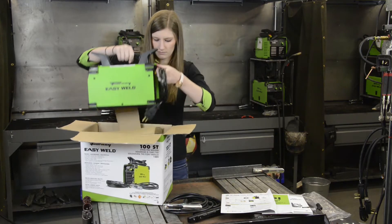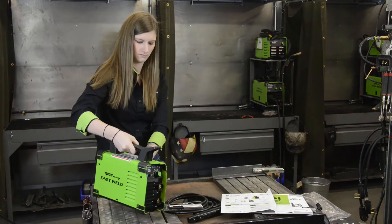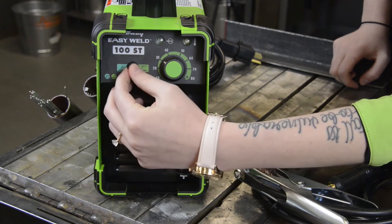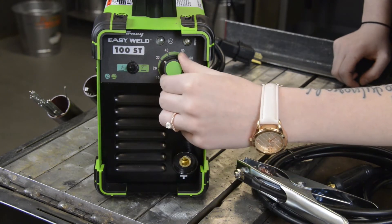The input of this machine is 120 volts and the output is 90 amps max, DC output only. It's simple to switch between processes using this toggle switch — green for stick and teal for TIG. The knob is to adjust your amps.